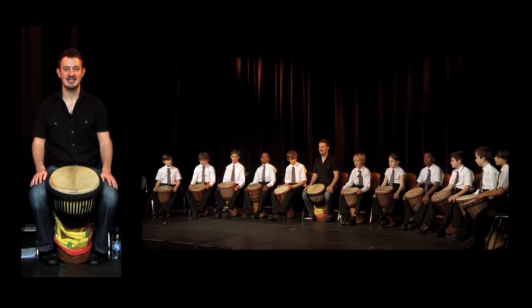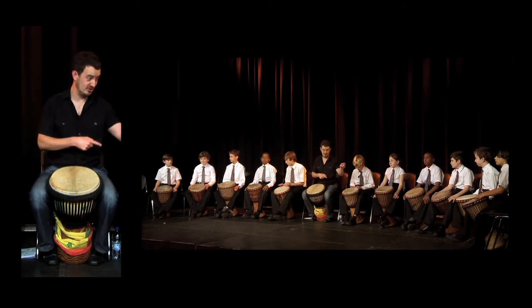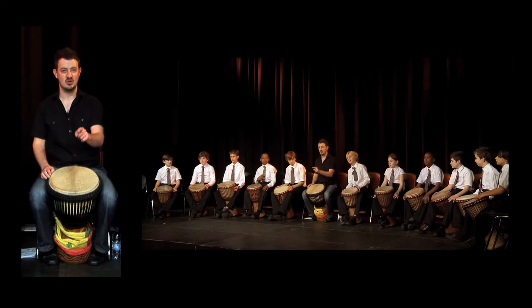Only the master drummer plays that rhythm — 'play the djembe and shout Africa, stop.' However, all the other drummers join in for just the word 'stop.'